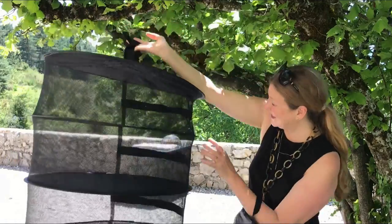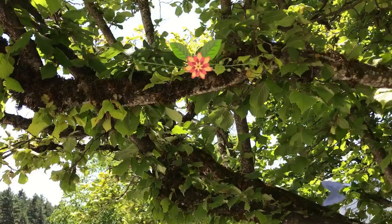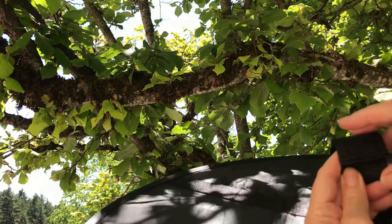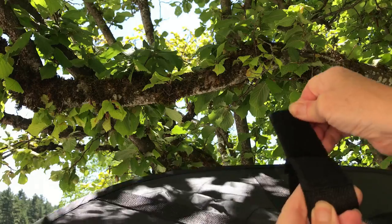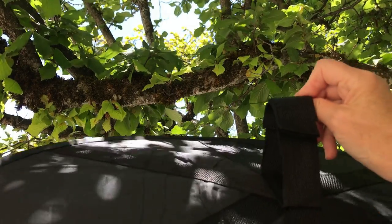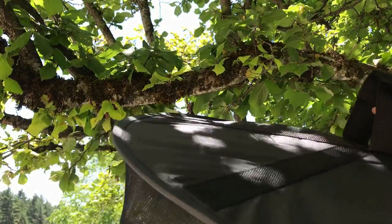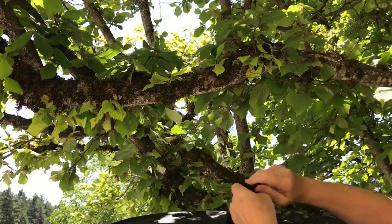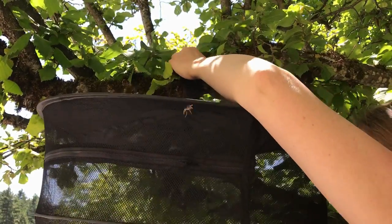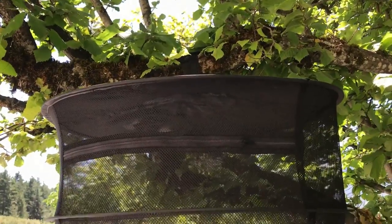Here is the beast, and I thought we would just hang it up right here. One of the things I do like about it is this velcro loop at the top — otherwise you would need an S-hook; you might want to use one anyway, but you don't actually need one. As you can see, we're going to be able to hang this right on the branch, and there we go — that's all there is to it.